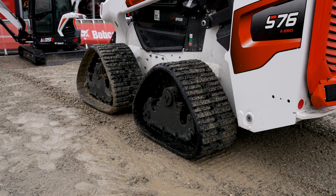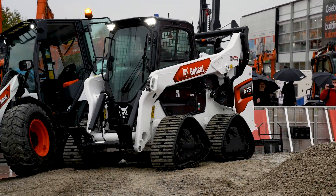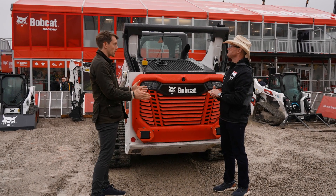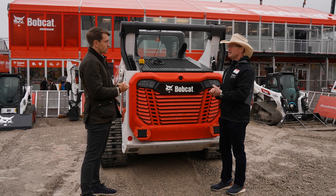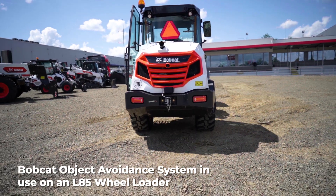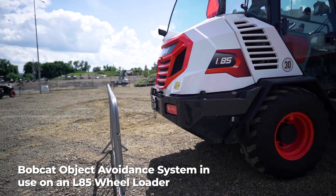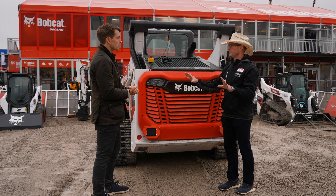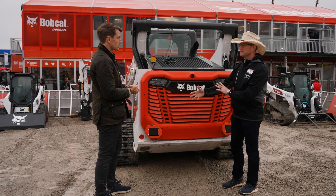The first question customers will ask is what happens when you're working, because skid steers go into the dirtiest, toughest environments. If it gets dirty, do you have to keep wiping them off? That's a great question and one of the first that came up — why radar and not ultrasonic, camera, or lidar? In a really dirty environment, things like lidar don't do well; they get fooled by dirt or a very dirty environment. Radar can see through all of that. Dirt on the sensor, a very dusty environment — no problem.